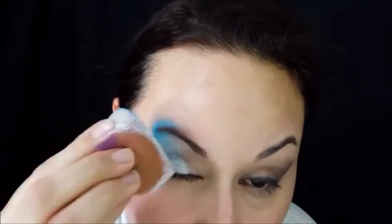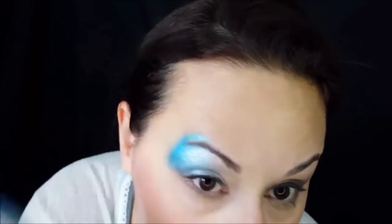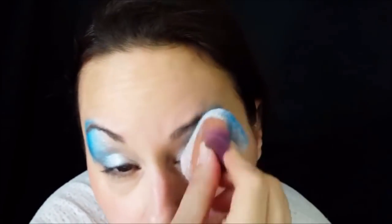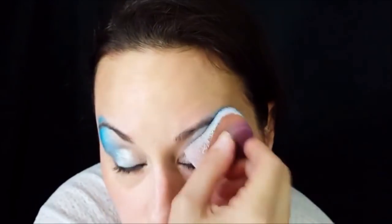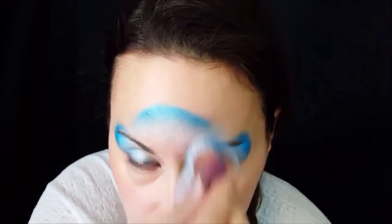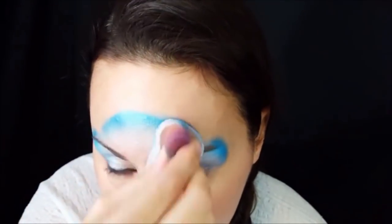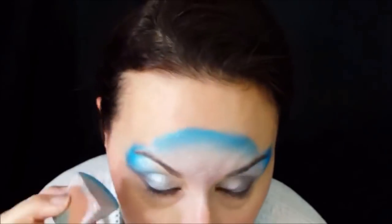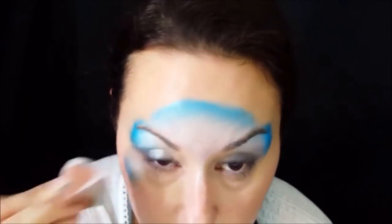Any metallic blue will do. I'm going to go over my eyelids and just above the brow, tapping that down, and then come across my forehead in a half circle. I tap down the edge of the blue first and then blend the white out into the bridge of my nose.